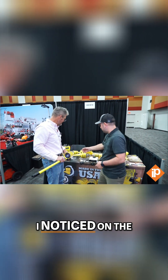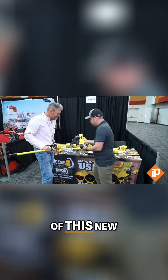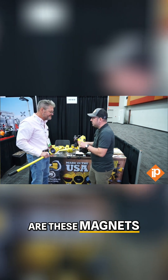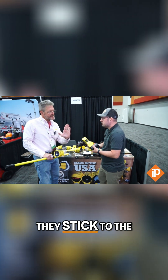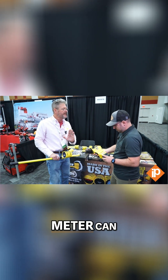Something I just want to mention — I noticed on the back of this new product, are these magnets? They're magnets. So they stick to the ferrous material of your meter cam. I think that's pretty cool.